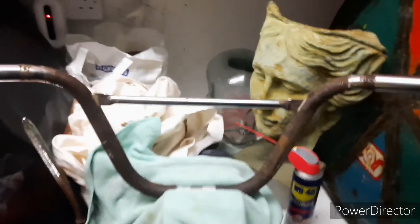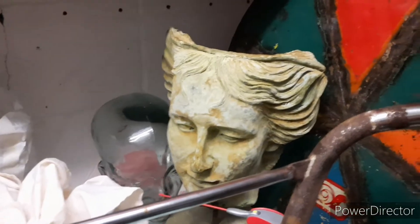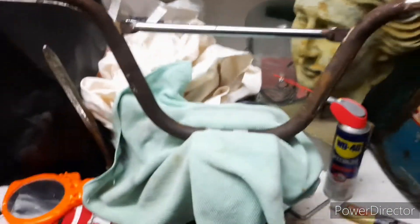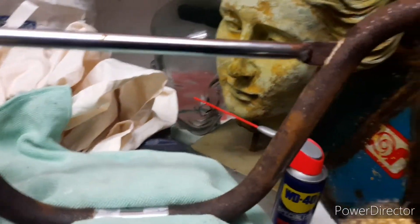Right, we've got the bars in the vice. I'm going to do a little area on camera, then finish it off off-camera and show you the results.